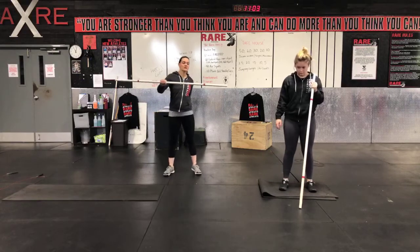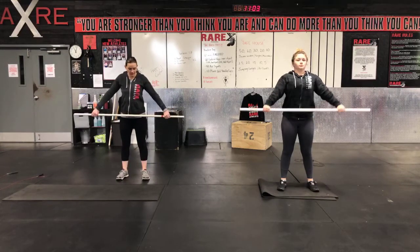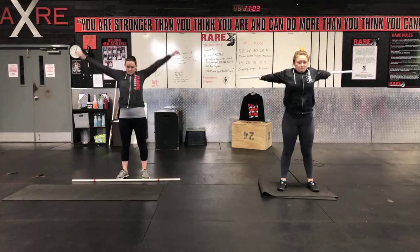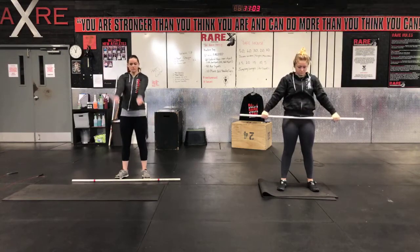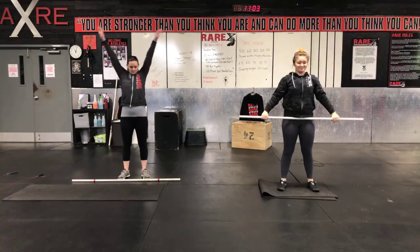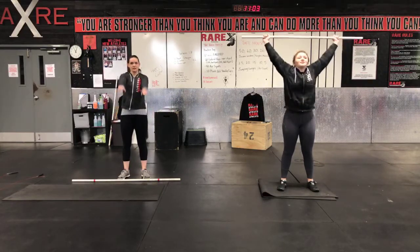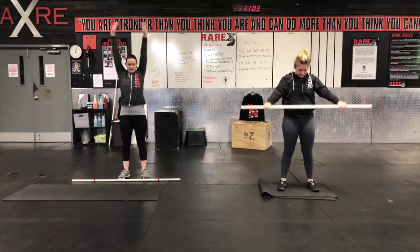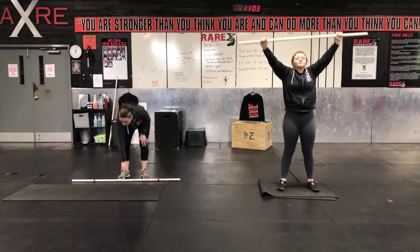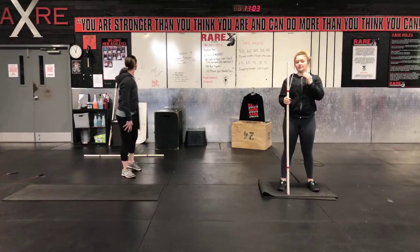I'm going to grab the PVC and do some pass-throughs — get that nice wide grip, PVC broomstick, whatever you have. If you haven't got an object, you can use shoulder circles. You can just do some circles. If you have an object, do the pass-throughs. Looks like it feels good — actually it does. I feel a little crackle. It's not crackle pop, but it does feel good. All right, morning Melanie.